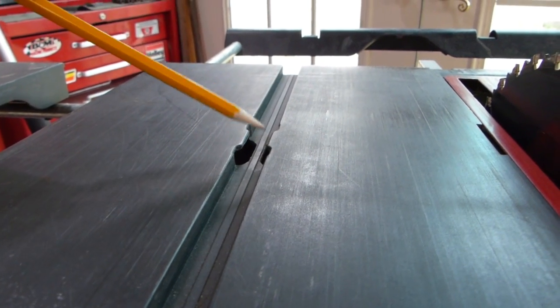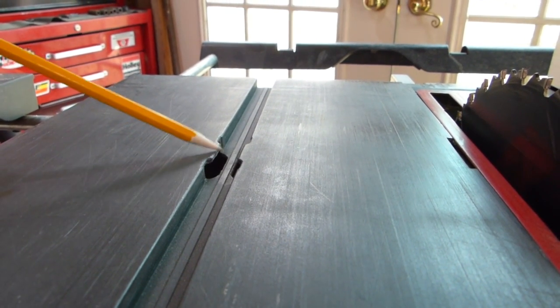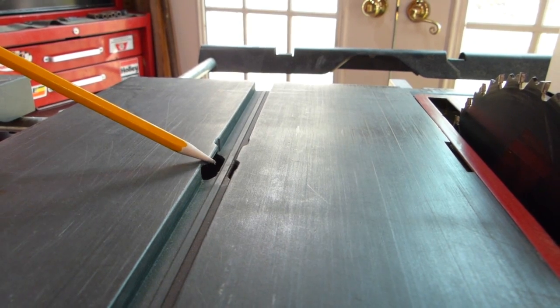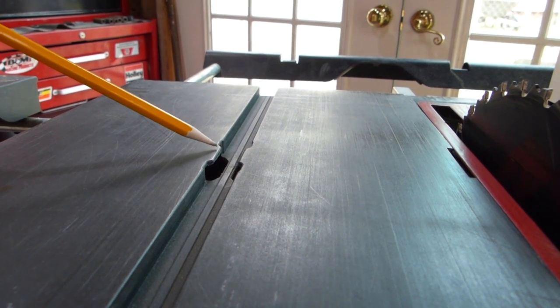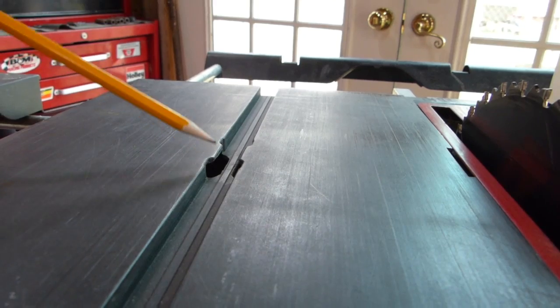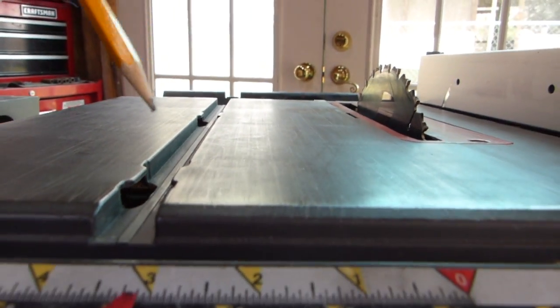Here's the problem with this particular saw or this particular design. They have these features in here — I guess we'll call them davits, I really don't know what else to call them. The Skill and some of the other saws are coming out with them too now. There's four of these and this creates a huge problem.